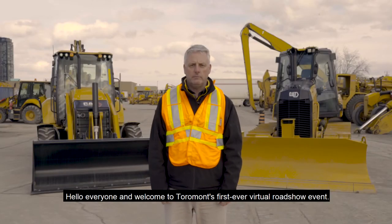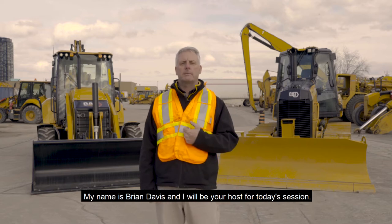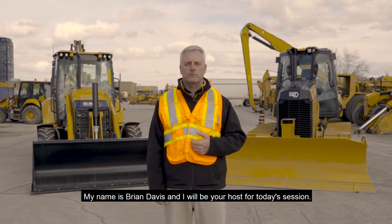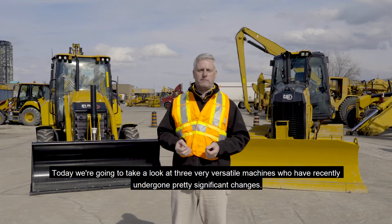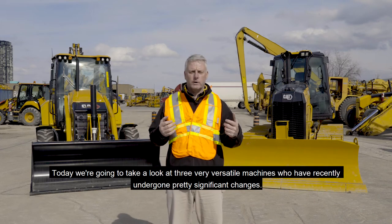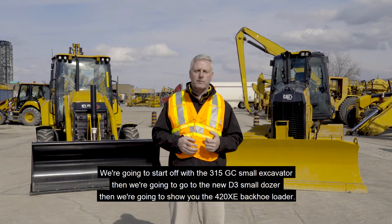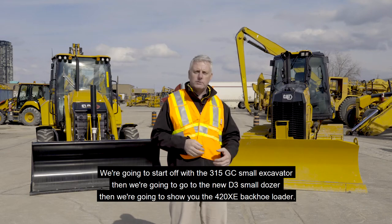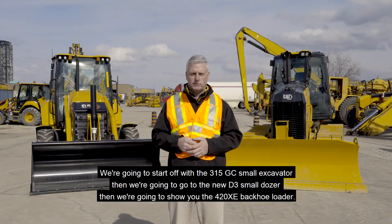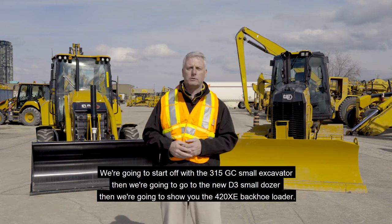Hello everyone and welcome to Tormont's first ever virtual roadshow event. My name is Brian Davis and I will be your host for today's session. Today we're going to take a look at three very versatile machines who have recently undergone pretty significant changes. We're going to start off with the 315 GC small excavator, then we're going to go to the new D3 small dozer, then we're going to show you the 420 XE backhoe loader.